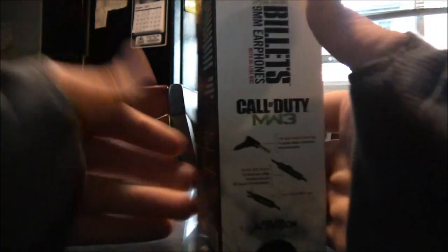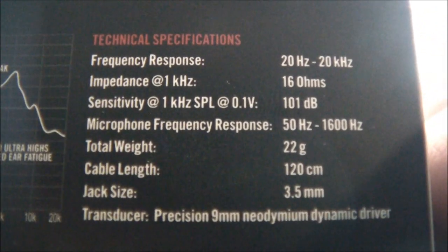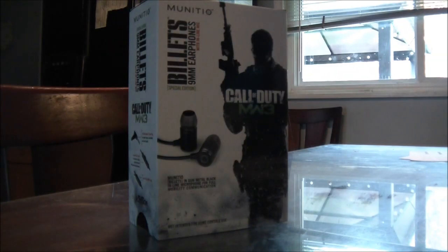We're going to go ahead and check out these specifications — a feature list and rundown about what's going on here. These were made for music or hands-free communication because they have a built-in microphone. These are not made for gaming, period.